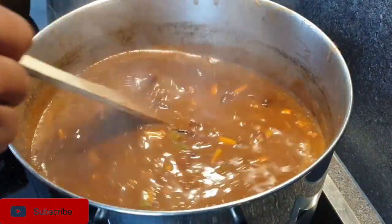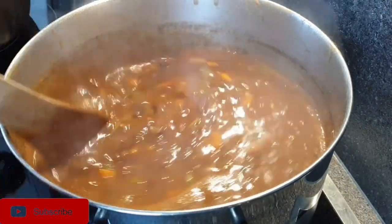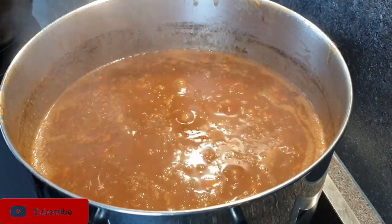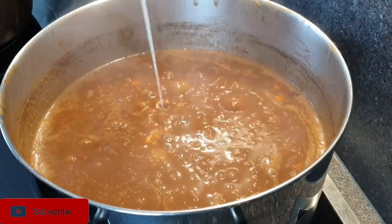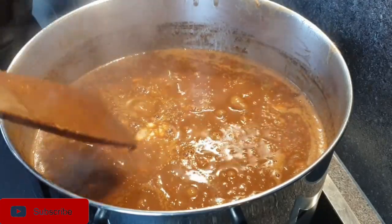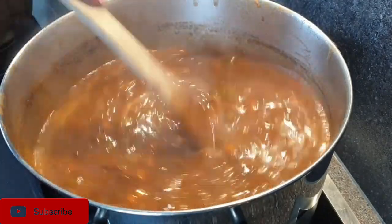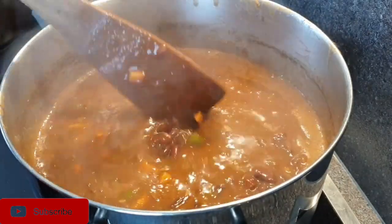Now that the beans are almost done, I'm going to add in the coconut cream or coconut milk. This ensures you retain that rich flavor from the coconut, so it's best to add it towards the end. If you're using coconut milk, you can use it instead of adding water — use coconut milk throughout and the results will still be the same.